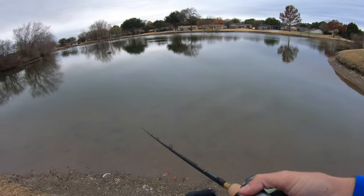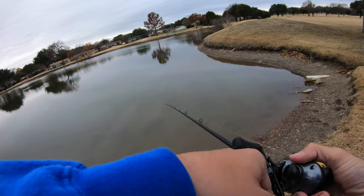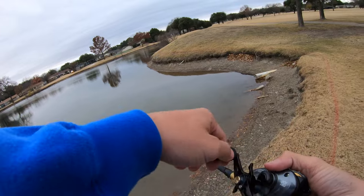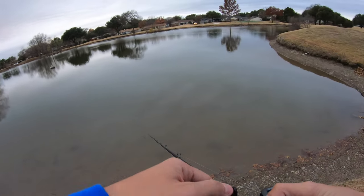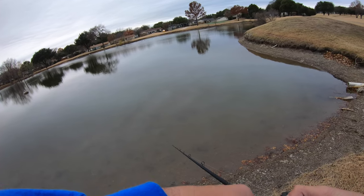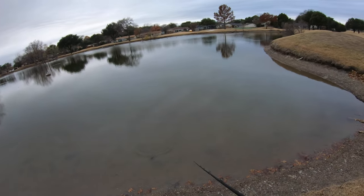One thing I usually do when slow rolling my chatterbaits — I always keep my rod tip down. You don't want to go up with it, you don't want to go too far sideways. If you're going to go sideways, just a slight tilt. If you get all the way out with it, you kind of ruin your ability to set the hook. You also don't always get that right chatter or that right roll. I recommend just like a slight 7 o'clock or 8 o'clock position, where you're just slightly over on each side.